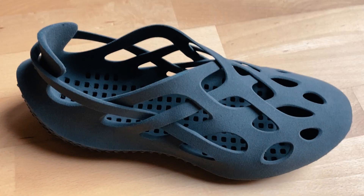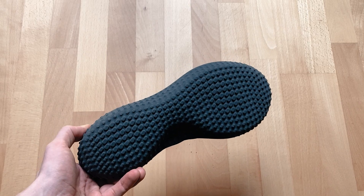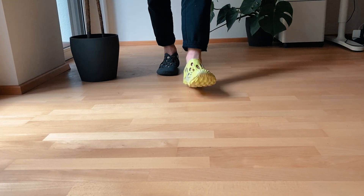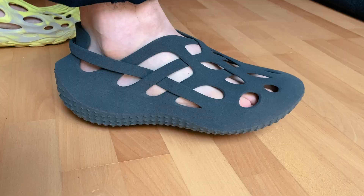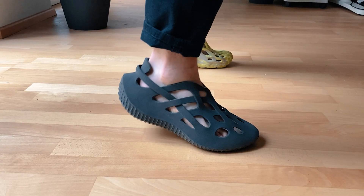In product development and prototyping, 3D printing is terrific, and if it's flexible then you can actually put it on your foot — that's huge. It's so important to see it in person, in hand, on foot, and the flexible TPE allows for that.